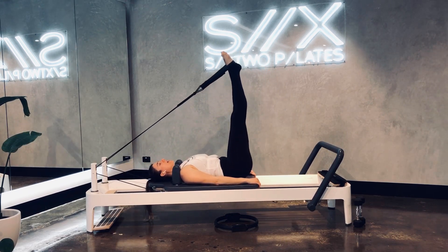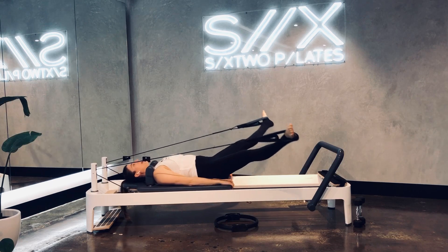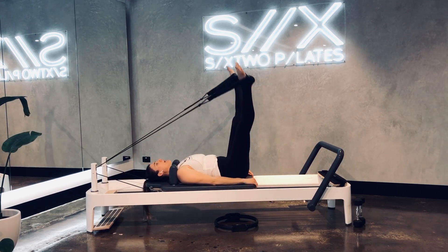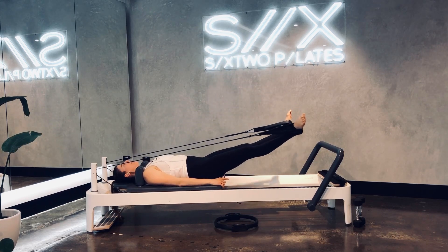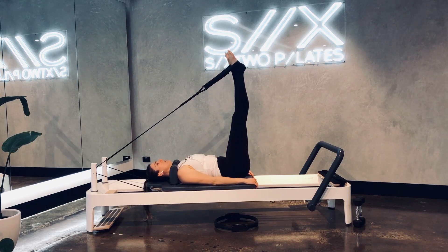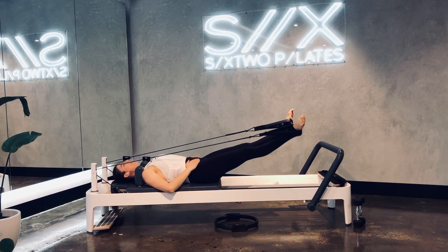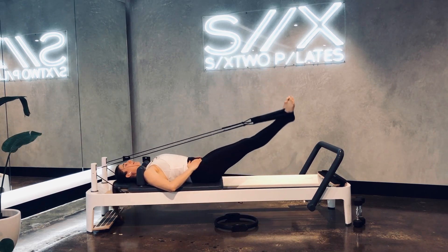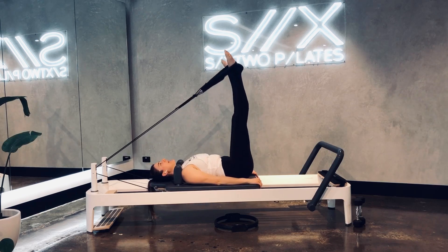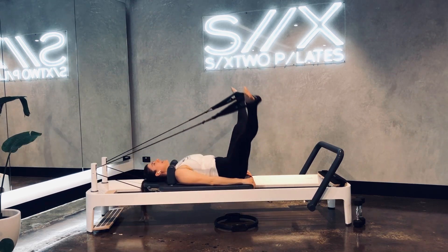Three more circles in this direction guys, and then we're going to circle in the opposite direction. Legs come straight back up, hold it here. Lower straight back down to the floor, split and open, circle back up to the ceiling. Draw a line down to the floor, split your legs out wide, circle around and up, connect your feet. Four more of these and then we finish off with our froggy press. Connecting those feet together. Last one — connect those feet together.